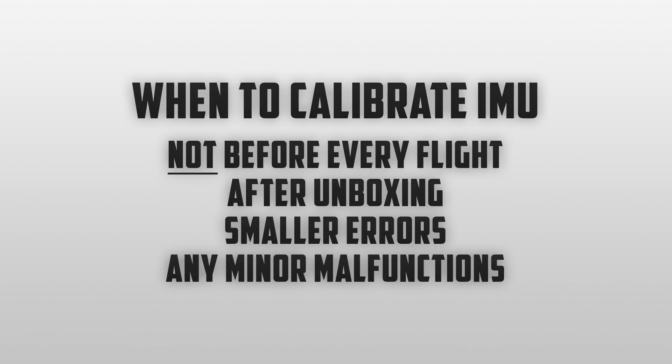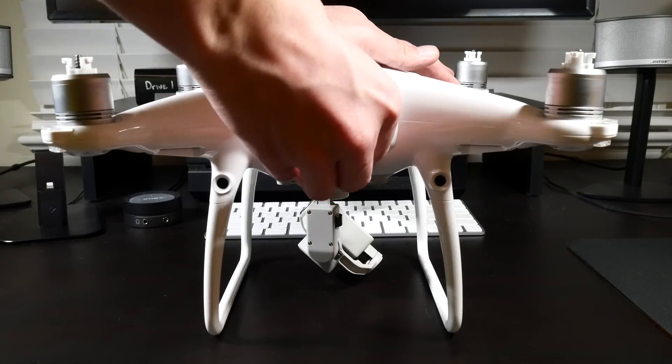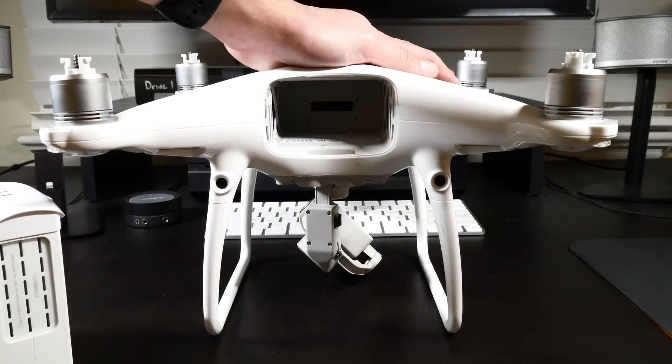Now let's get into how we can actually calibrate the IMU. First we're going to want to remove the battery and let the drone sit. This is known as a cold IMU calibration.